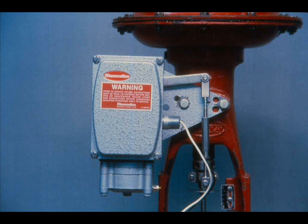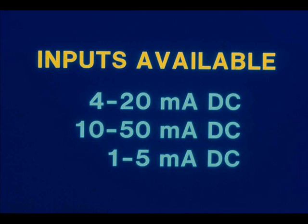The Mason-Elan model 8012 is an electro-pneumatic valve positioner. It provides an accurate means of obtaining a valve stem position proportional to a 4 to 20 milliamp DC input signal. Besides the 4 to 20 milliamp input range, it is also available for input ranges of 10 to 50 milliamps and 1 to 5 milliamps.